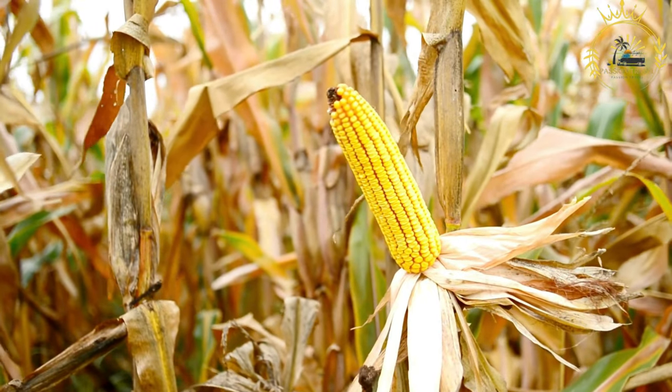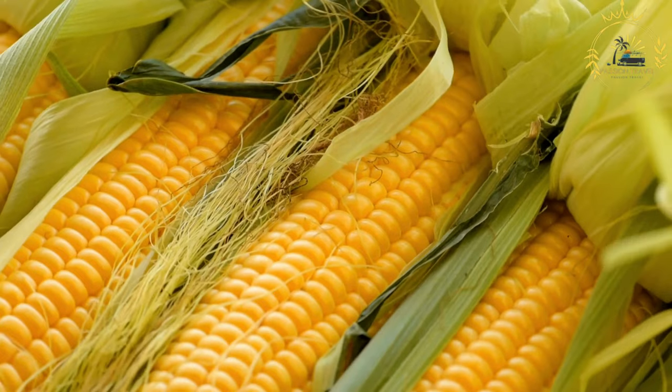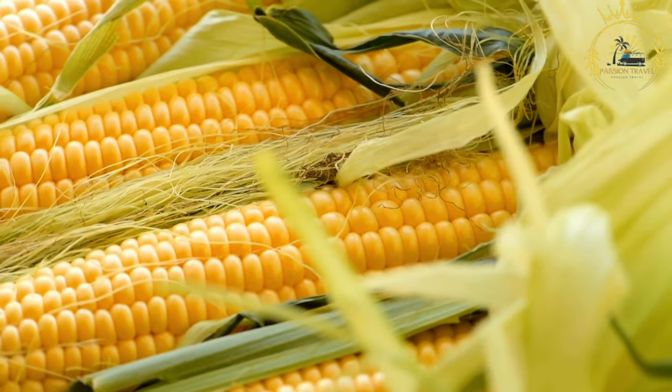Ingredients: fresh ears of corn on the cob, butter (optional), salt (optional), and spices or seasonings of your choice — for example, chili powder, paprika, or lime juice for added flavor.